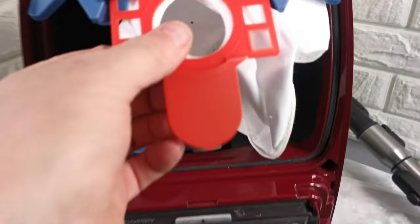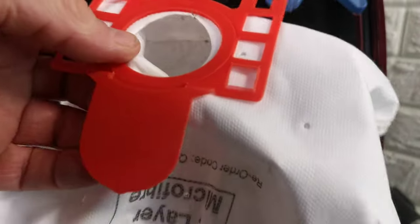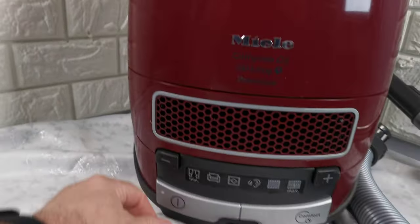It has a new filter, new bag, and a new filter. You can see it's clean inside, though it still has some dust. Being a Miele, you know these are very powerful machines.